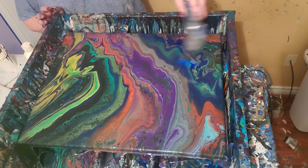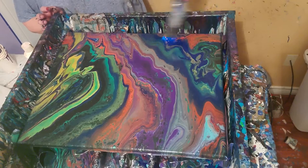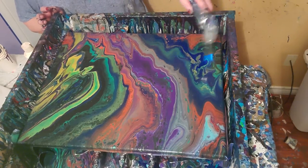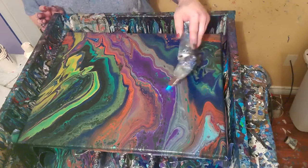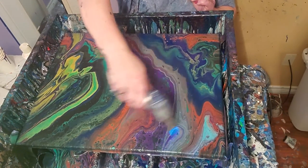I think I'll do that again — pour one and let it sit or not, just as an experiment, and see if it does like that last one did. Because that was really cool, and that was a flip cut.